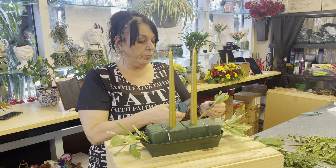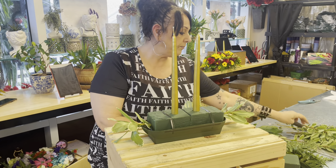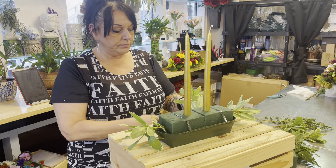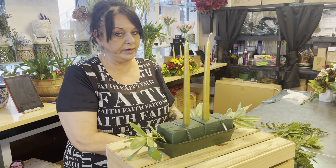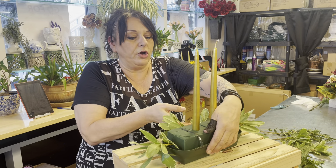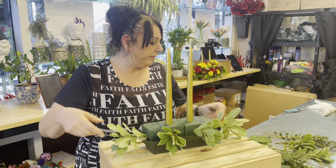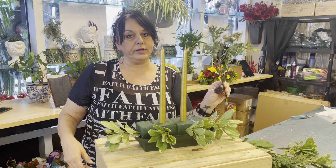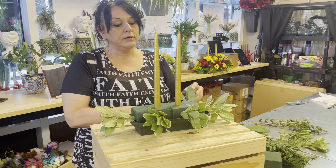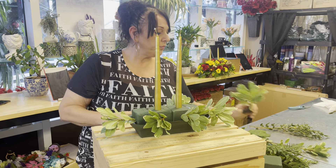On the sides you don't want them to stick out quite as far, so you just make shorter little pieces. I generally work from one green to the next — I'll put all my pittosporum in that I want to use, then go back and add my leather leaf, then my salal, and then any specialty greens. Today I have the Parfivolia eucalyptus. There's a nice balance of green — not heavy on one side, equally distributed throughout.